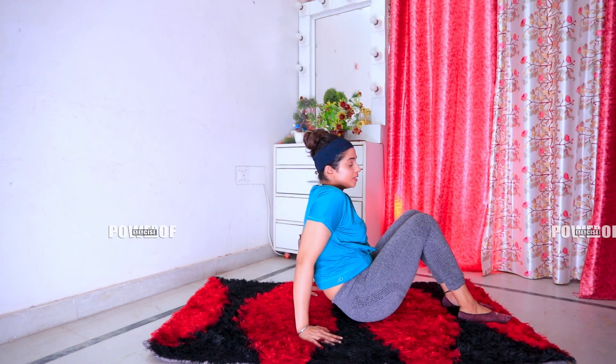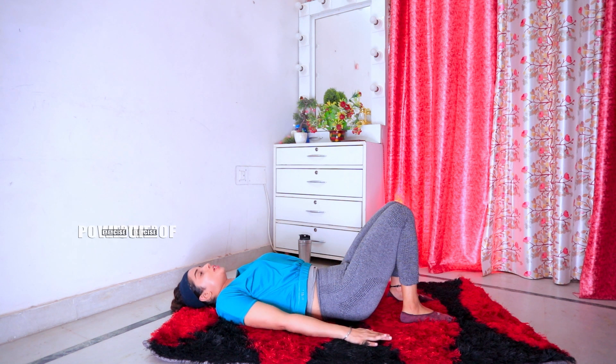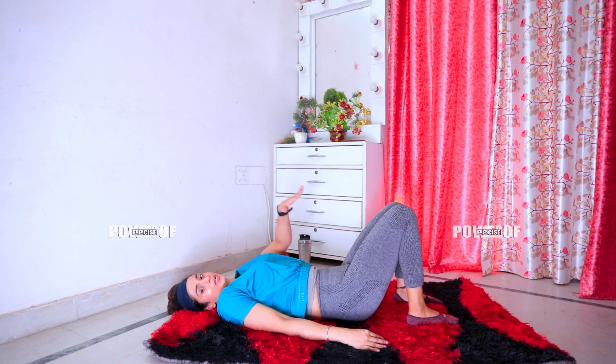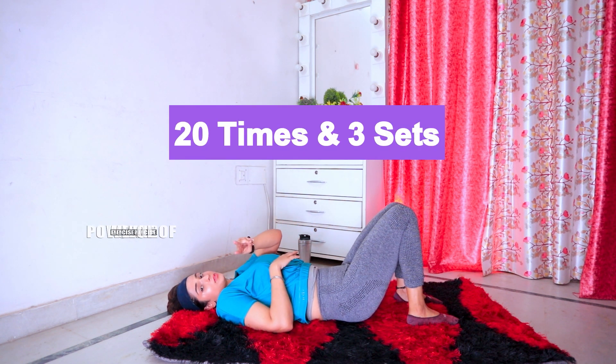So here your first exercise is complete. For the next exercise, you have to lie on the mat like this. After that, place your hands on your sides. Then you have to lift your hips and squeeze. Hold for 10 seconds. We will do this at least 20 times, and we will do at least 3 sets.